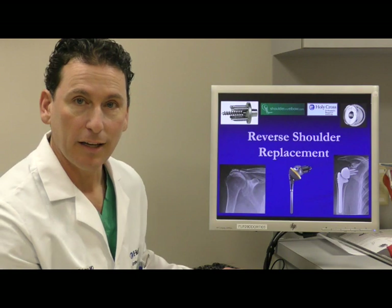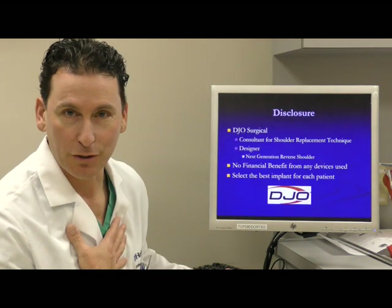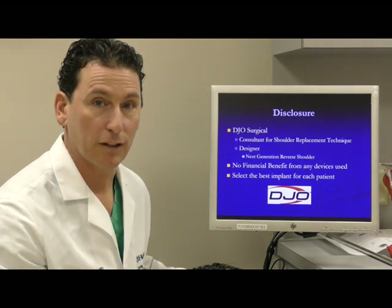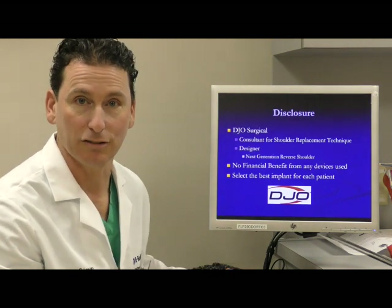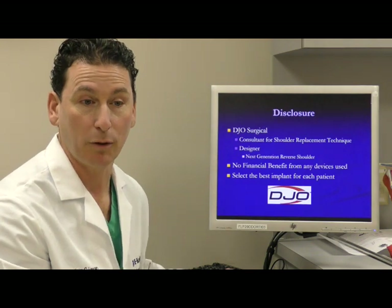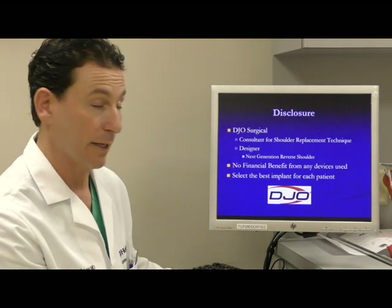The brand you see here is called DJO — Don Joy Orthopedics manufactures that particular shoulder replacement. My relevant disclosure is that I've been working with DJO as a consultant for shoulder replacement surgeries for the last 10 to 12 years. I've been a consultant in addition to being a design surgeon, meaning I sit with key opinion leaders and work with a company to improve the implant design, and I was on the design team for the shoulder replacements you see here.